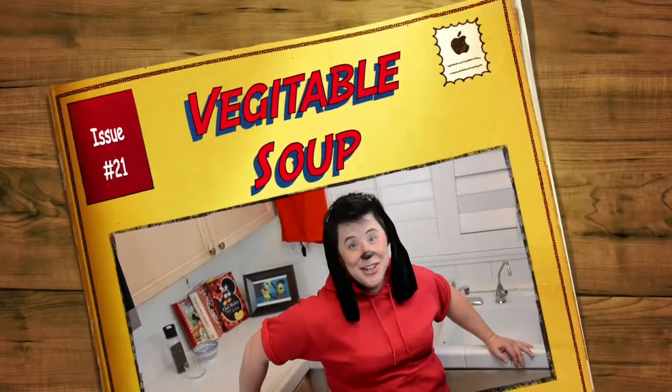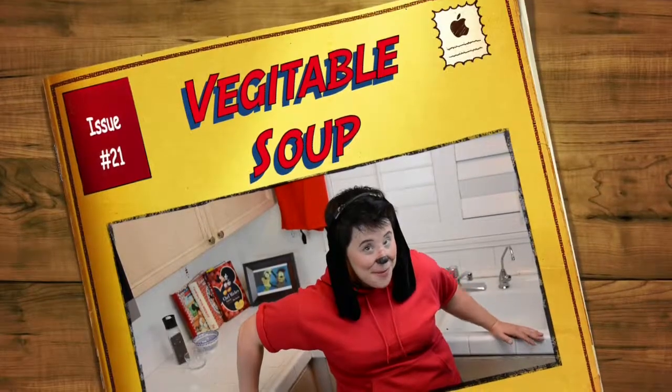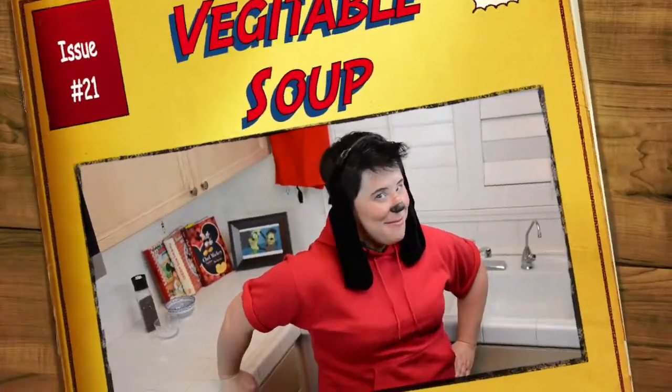Hi friends and welcome to Cosplay Kitchen. I hope you're ready to stand out from the crowd because today I'm cosplaying Max. We're making Hi Dad Vegetable Soup. So hop on in, join the party and let's get started.